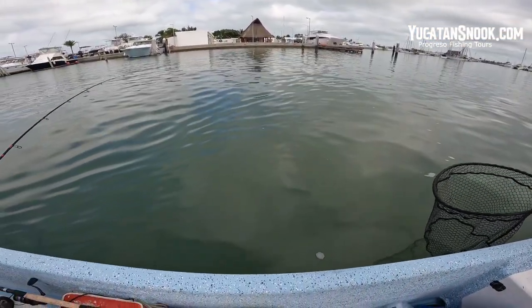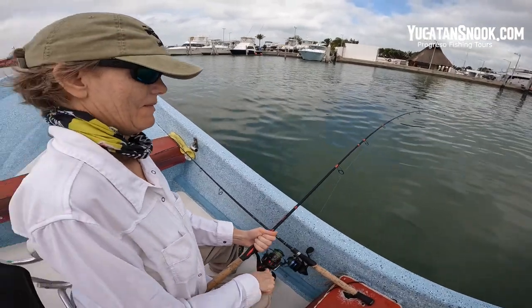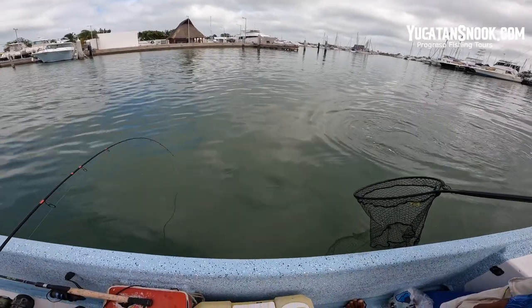Here it comes. Otro — snook! Yucatan Snook. Right here. There it is. All right. Jen says we want to regreso eso — return this fish.